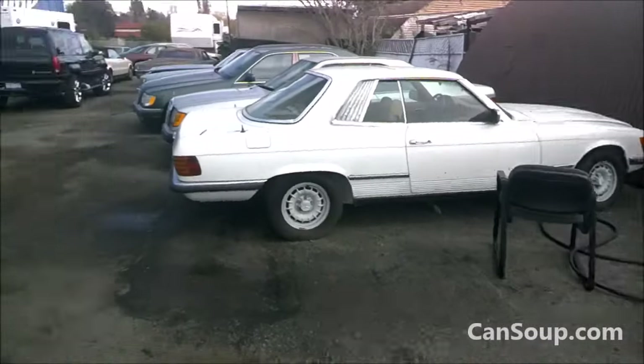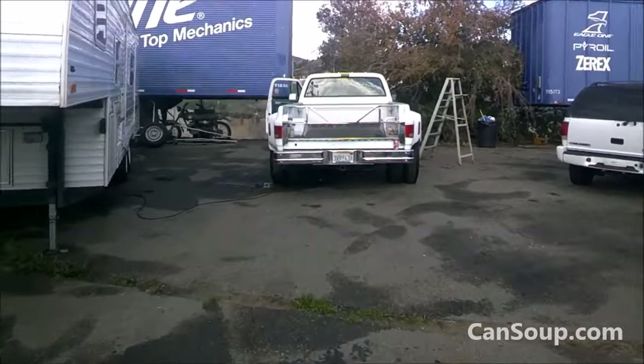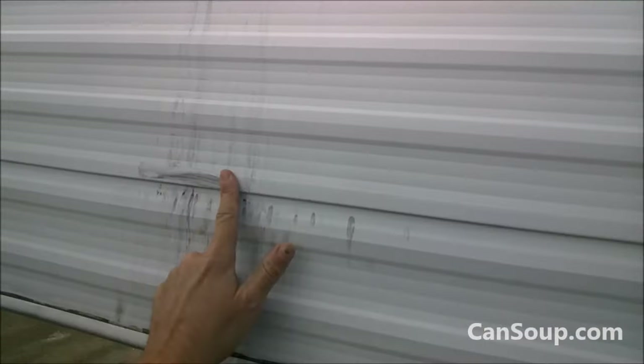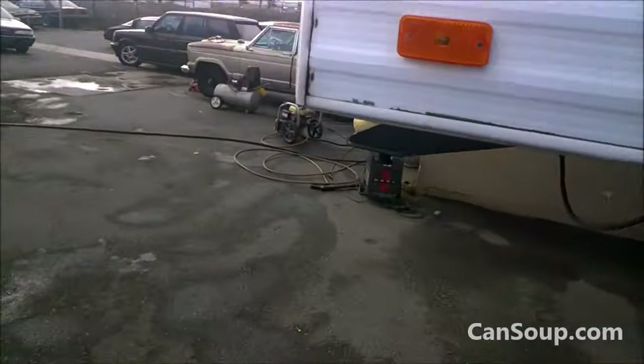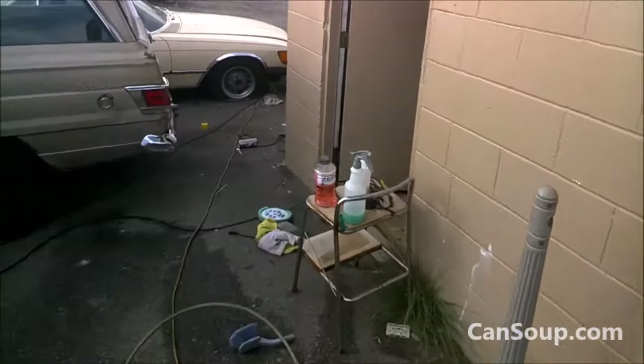Done a little bit of outside cleanup. Got some cars moved around, got some cars running. And I got to get this moved because I'm taking pictures of this today. Look at that — how are you going to take pictures with it looking like that? Now I'm going to let that warm up for a second and I'm going to address that question.